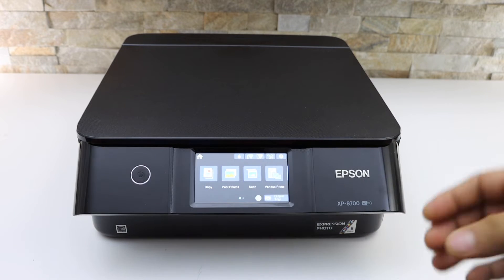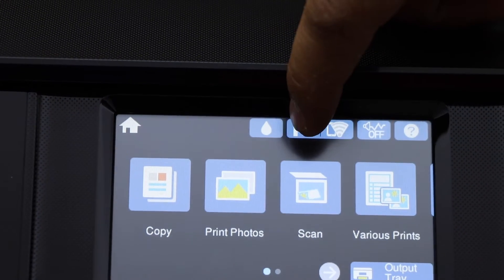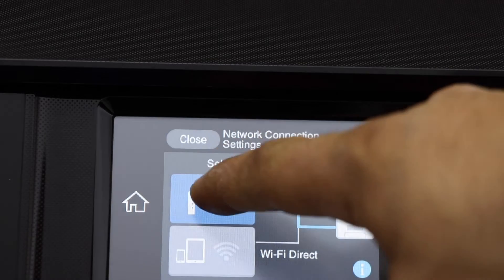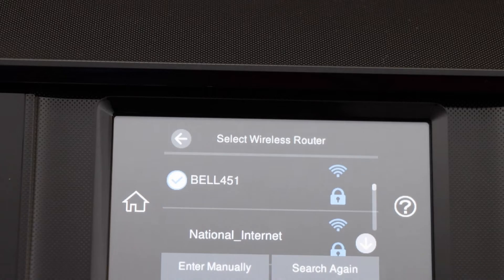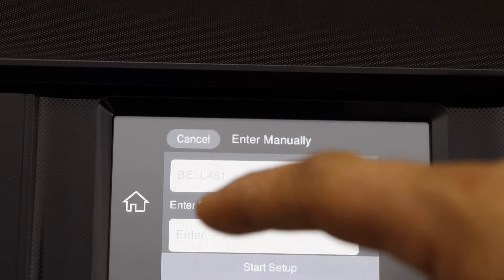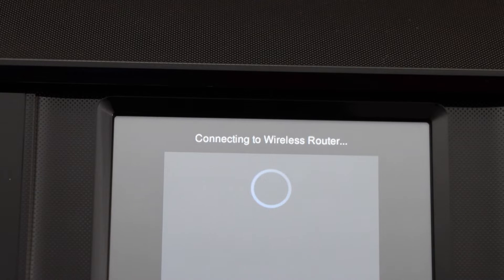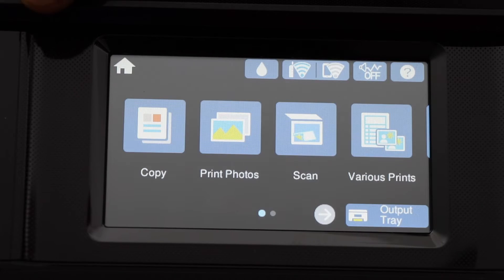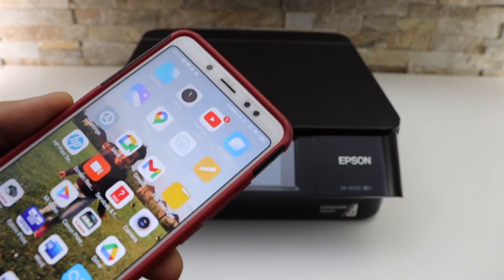Go to the display panel and look for the Wi-Fi settings. Select the Wi-Fi icon, click on Wi-Fi setup wizard, select your Wi-Fi network, enter the password, and click OK. The printer is now connected, so click on the close button.